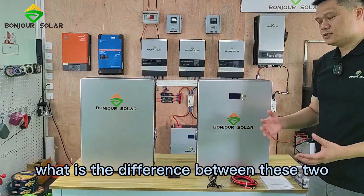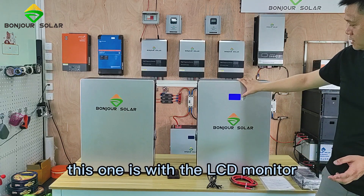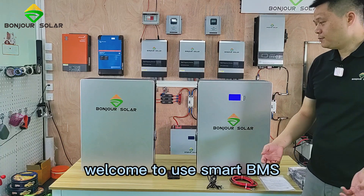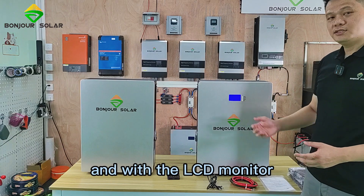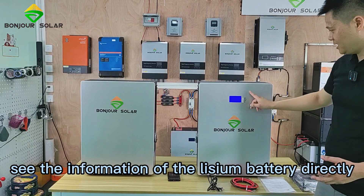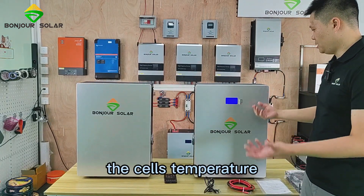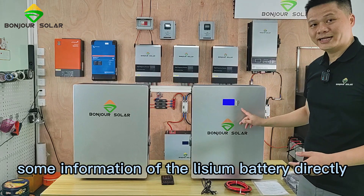What is the difference between these two lithium batteries? This one with the LCD monitor uses a smart BMS inside. We can see the information of the lithium battery directly — for example, the voltage, the temperature, the SOC, the cell's temperature, and other information of the lithium battery directly.